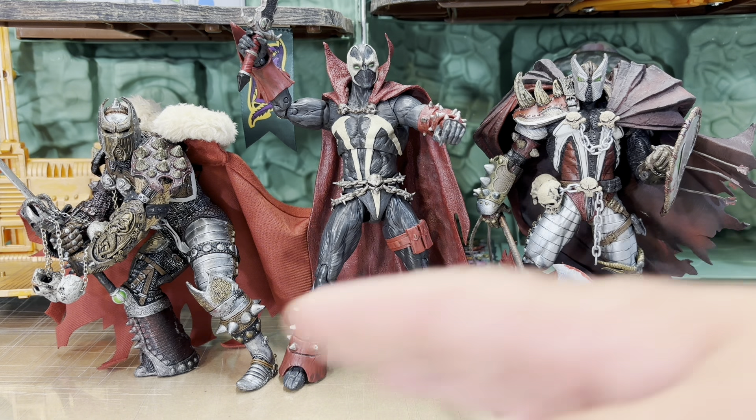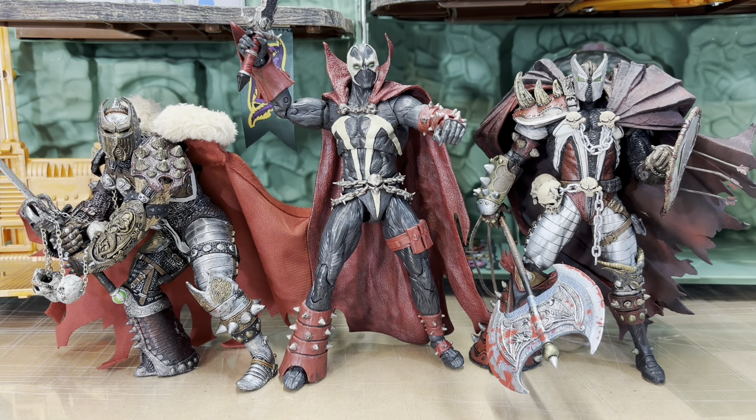So yeah, I hope you like this look at the Mortal Kombat 11 Spawn — although this is really just the real Spawn. If you feel that I've earned it, please give me a like and subscribe, and we will see you in the next video. Thank you and have a great day, bye bye.